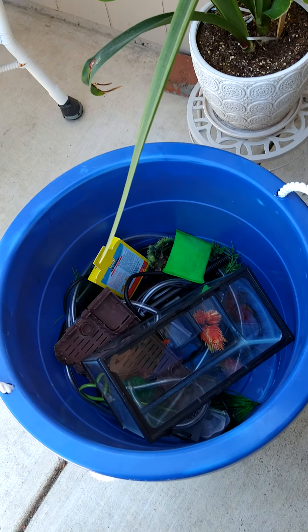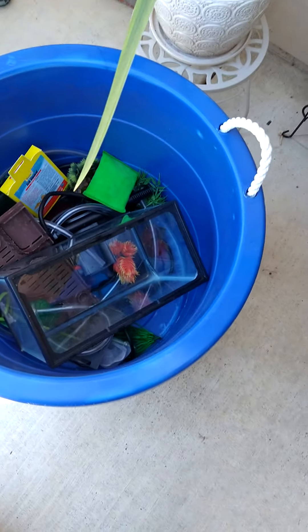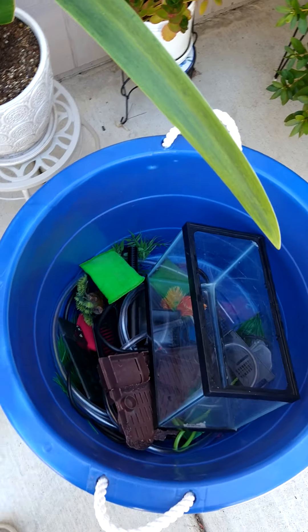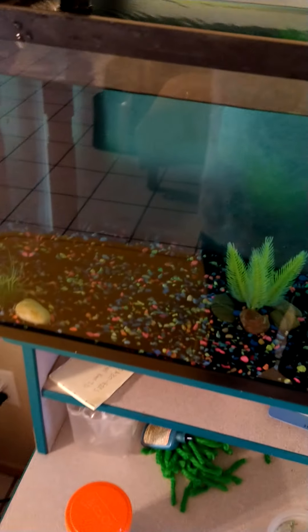Welcome to vlog number two, numero dos. Got a little stuff to show you guys here and there, so stay tuned — more stuff coming through. Vlog number two. As you can see, I did a little cleaning today, tank cleaning. Decided to bring some old rocks and set up some stuff. It's gonna be kind of like a little fish tour slash vlog type of style.